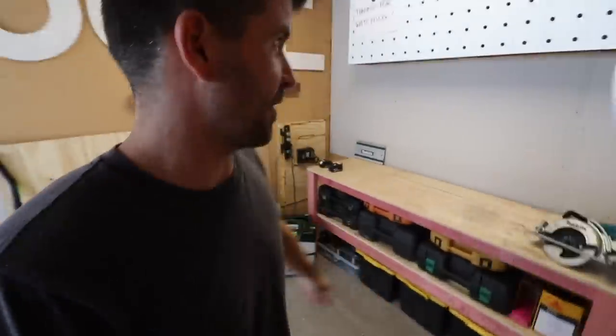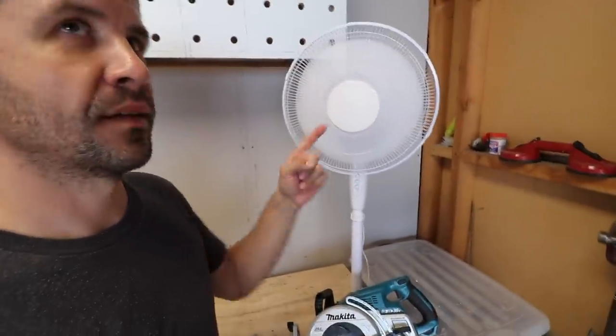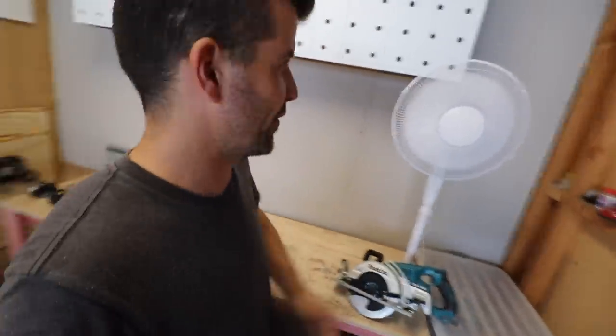Just before you go — it was so hot in here the whole time I was roasting, but this microphone means I couldn't even turn the fan on.